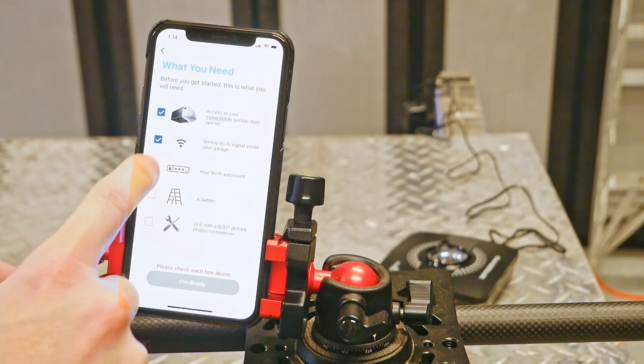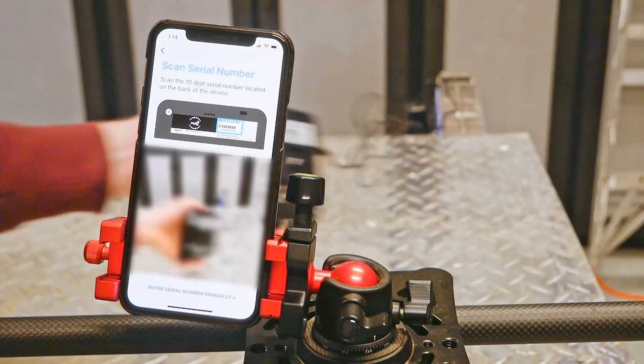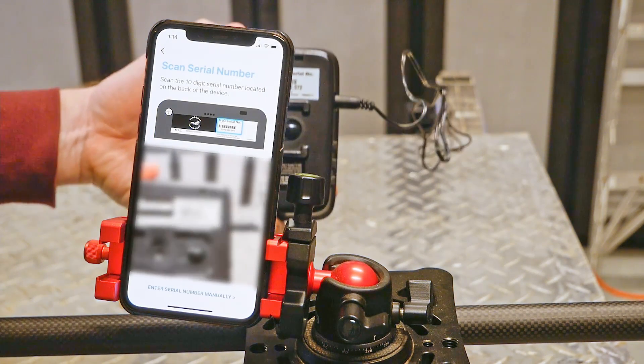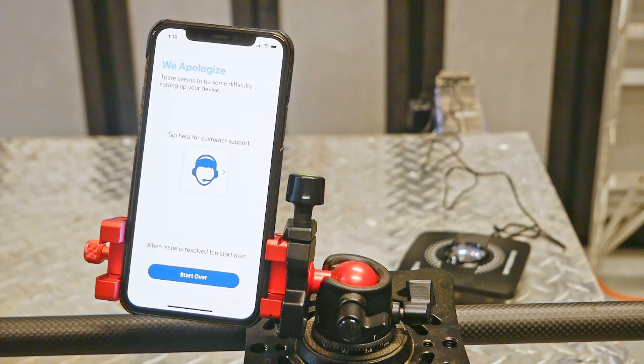Setup consists of first establishing a Wi-Fi connection with the Chamberlain Hub. Many people will accomplish this by scanning the serial number on the back of the unit. This is where I first ran into a bit of trouble, as the app would just kind of think for a while and then say there was a problem. At first, I assumed this was because my Wi-Fi signal wasn't good enough in my garage, so I took it inside and tried again. Still no luck. However, I ultimately got it to work by manually entering my serial number instead of letting it machine read.